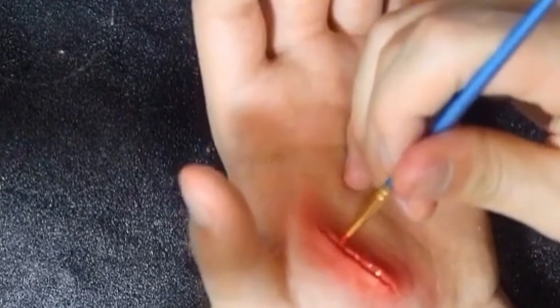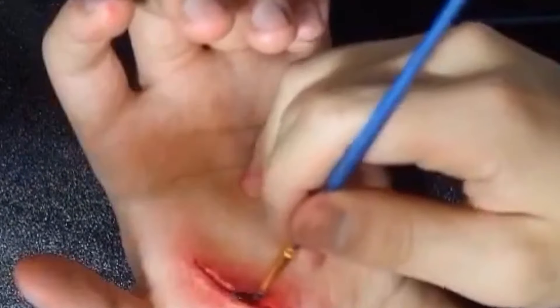Whatever red you have — not too much though. I'm just filling the inside in with some red; doesn't really matter what shade.